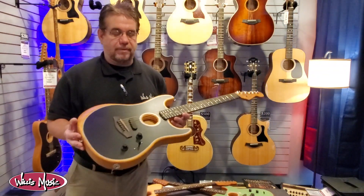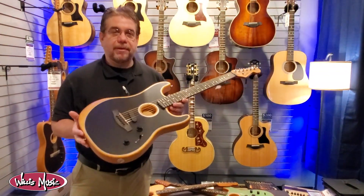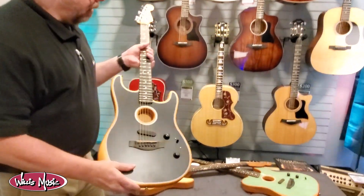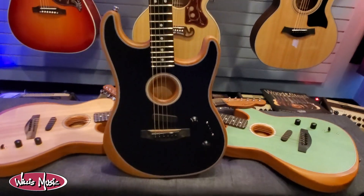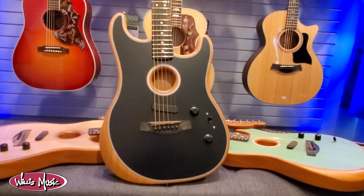Hi, this is Mike from Willis Music. Some exciting news about a new guitar — this is the Fender Acoustasonic Strat. As you remember, last year they brought out the Acoustasonic Tele, which you see a couple of examples of here. But this year they brought out the Strat, and just before we all went into lockdown, we happened to get our first one in.